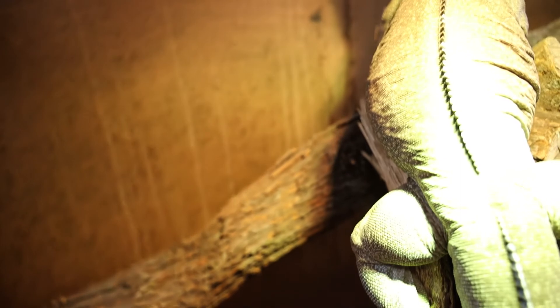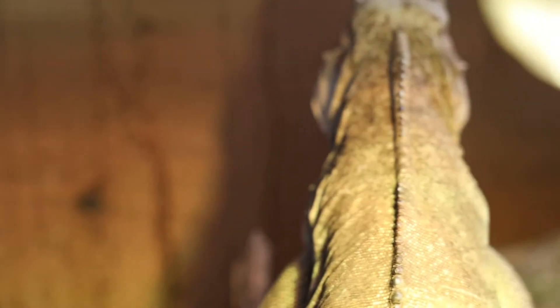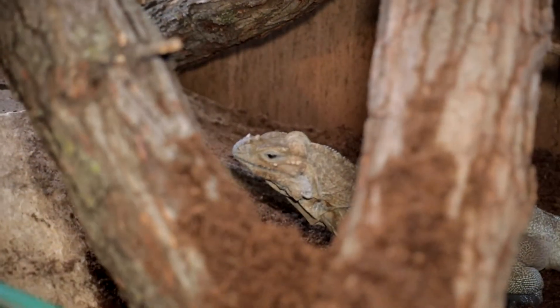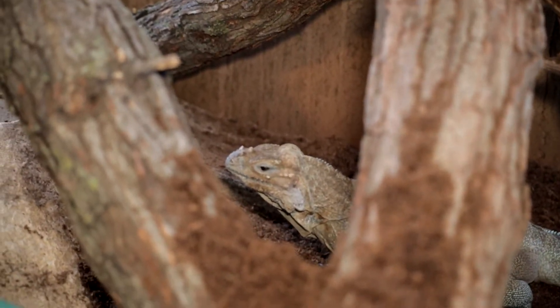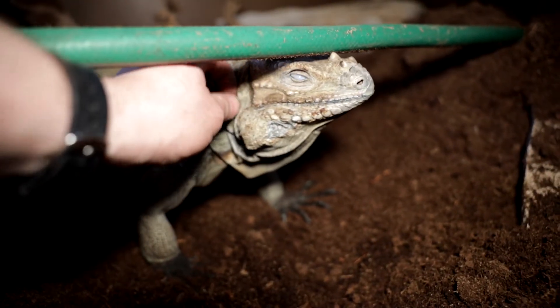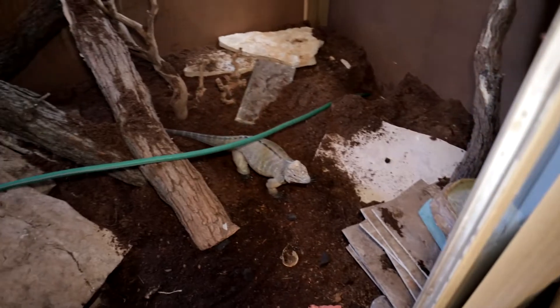I still need to put some coverings on the insulation — it looks pretty ugly right now. The walls are nothing to write home about. I want to put stuff on the walls to make it look more natural. What do you think of it, buddy? Alright, that's it for now. I'm going to get a shower. I'll see you guys in a second. See you, Prex.